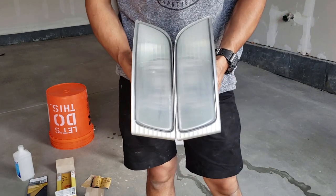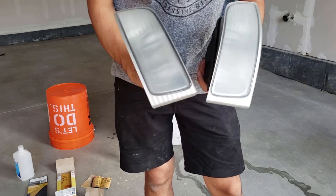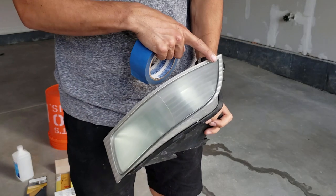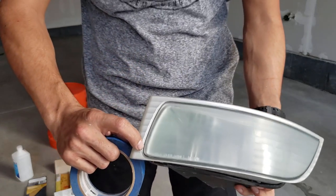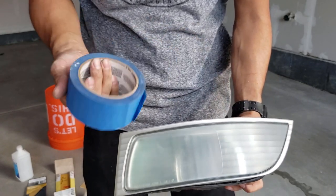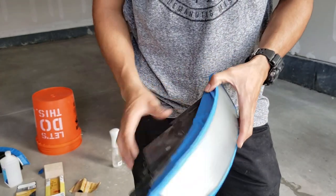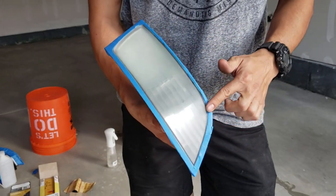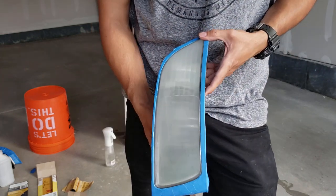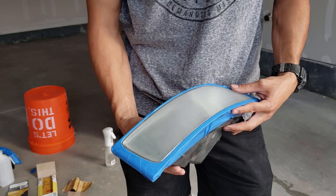We got both of them sanded down — they still look a little cloudy but at least they're uniform and not yellow. Next up I'm going to tape it off. The actual light has a break here, so I'm going to tape around it and leave the outer part clear, and yellow just the actual lens part using blue painter's tape. Once the taping is done, I'm going to take the isopropyl alcohol and clean it to make sure it's a real nice clean surface before we start spraying.